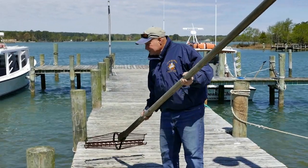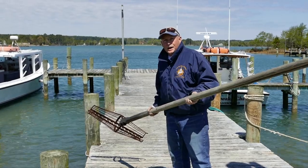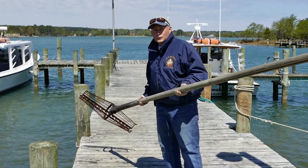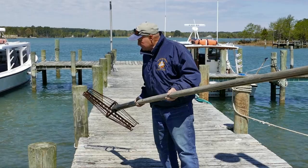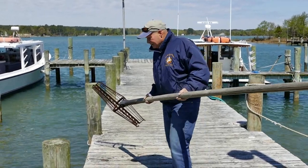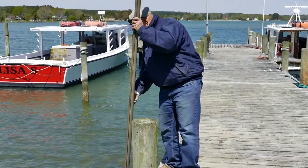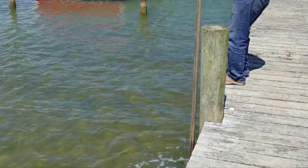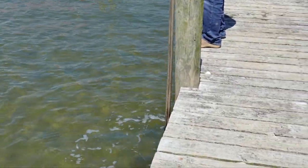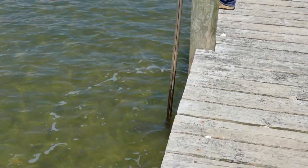This is for demonstration purposes only since we're not going out on a boat ride to an oyster bar. There's some shell and scattered oysters I've seeded along the dock here. To show how shaft tongs work — normally you're standing on the edge of the washboards of the boat, you drop them down to the bottom, and then you work them like scissors.